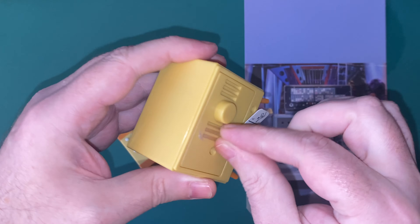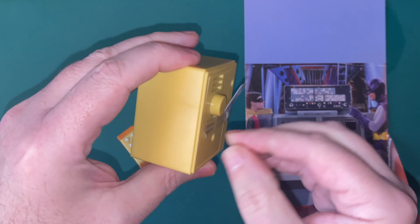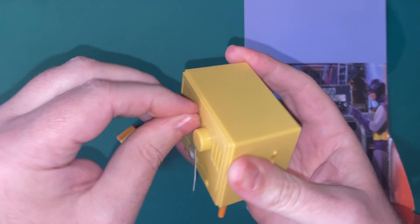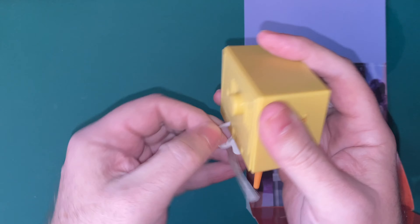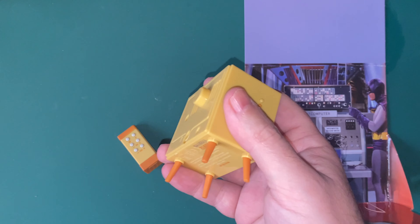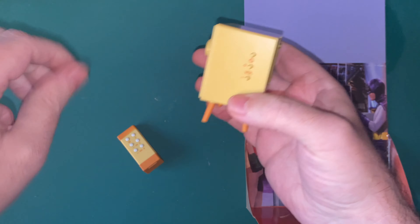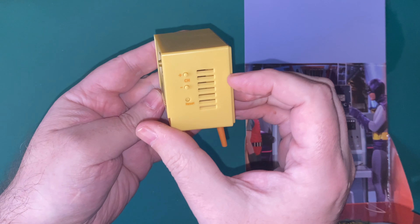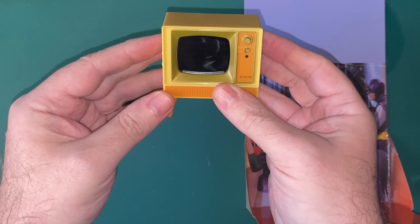It's quite heavy actually. It is the 1960s TV, as you'd probably be aware. That Batman came out in 1966, in '66 to '68 or '69, was it? I know Star Trek came out '66 to '69. I think there were three seasons of Batman, wasn't there? I'm still after getting the DVDs.